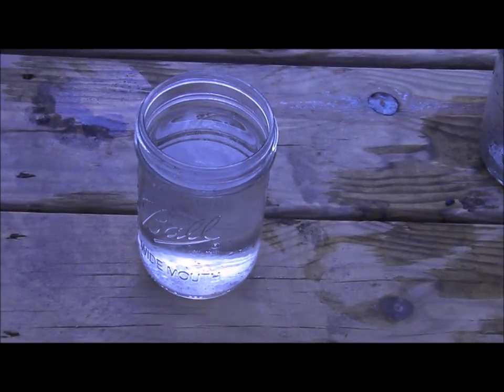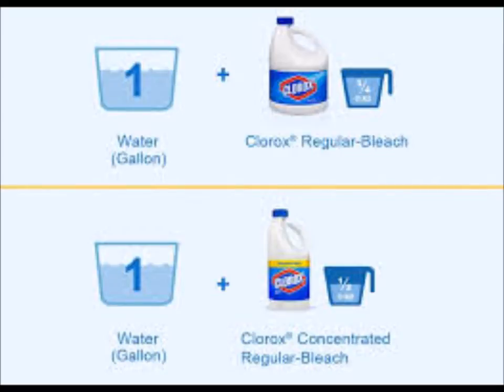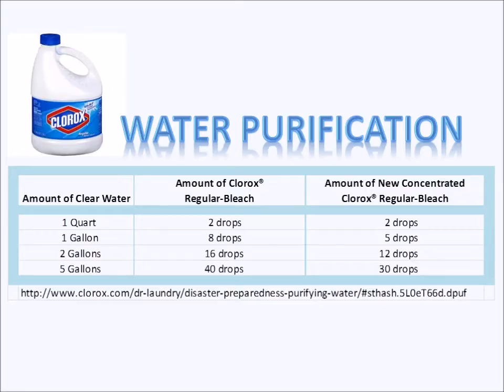Now it's time for your bleach. Most of the charts you see for water purification using bleach are for regular bleach. I can't really find that in stores anymore — everything is the new concentrated bleach. The concentrated bleach is about one third less water, so 64 ounces of concentrated bleach equals the old 96 ounces of regular bleach. This is a chart with amounts taken from the Clorox website, showing the amount of clear water to the amount of bleach — both regular and concentrated — needed to disinfect your water.